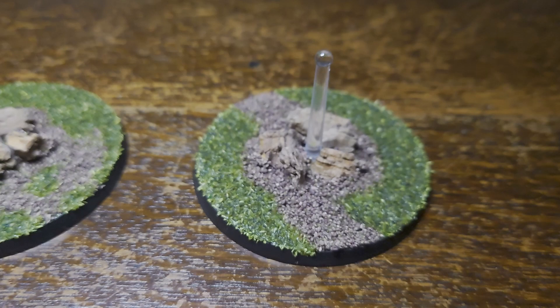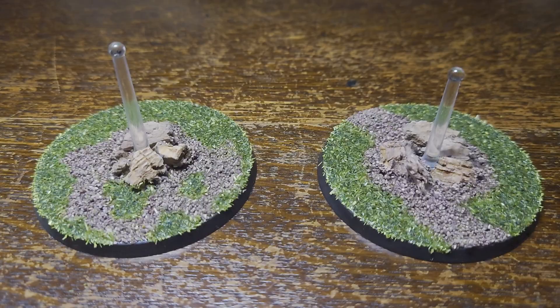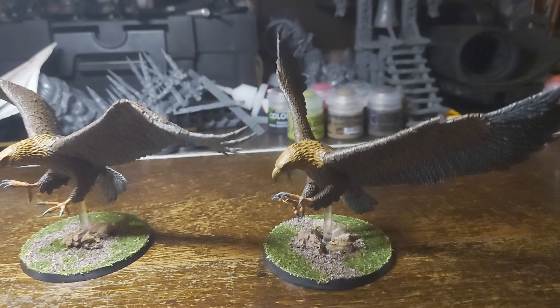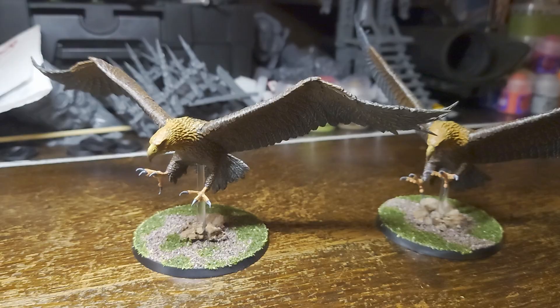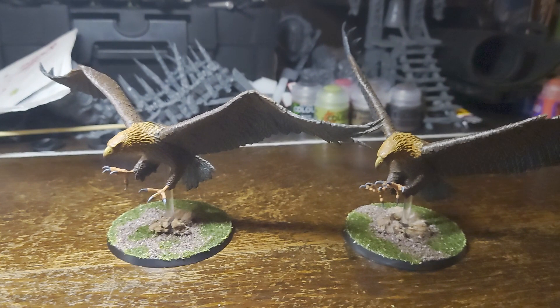Now all that's left to do is put the eagles in place and then we're done. Here are the finished eagles — I glued them onto the bases using super glue so as not to damage any of the painting that we had done. Let me know what you think, or if you'd like to see me paint anything else feel free to leave that in the comments down below. I'll leave you with some nice finishing shots of the eagles. Thanks for watching — like and subscribe and I'll see you in the next one.